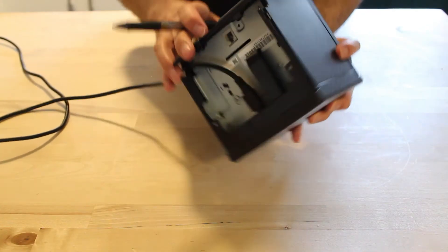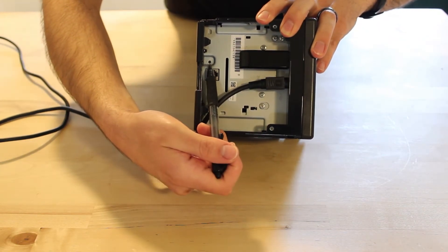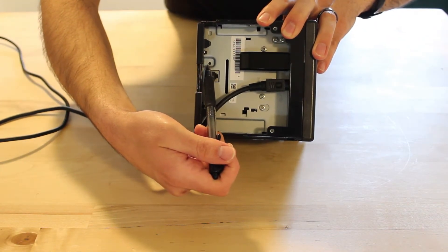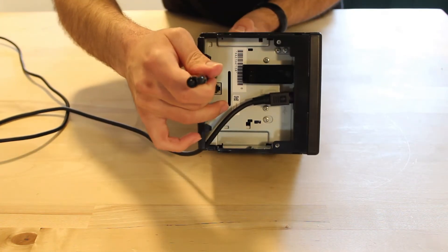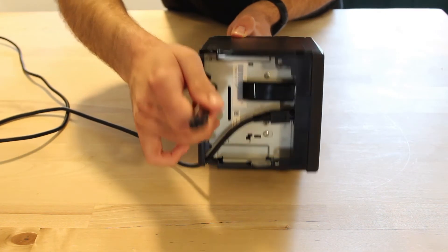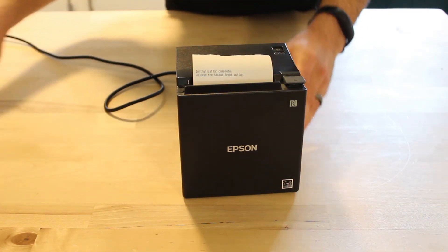If you don't get this printout, you can always try factory resetting your printer. Turn off your printer, then locate the reset button on the back of the device. Hold that button down, and while holding it down turn the printer back on. You'll get a small slip telling you that it is resetting to factory defaults. Simply wait for the Simple AP Start printout to appear.